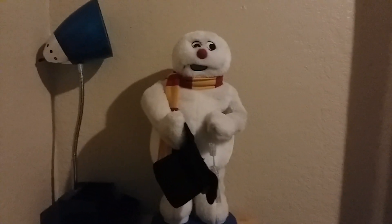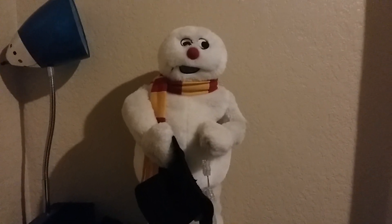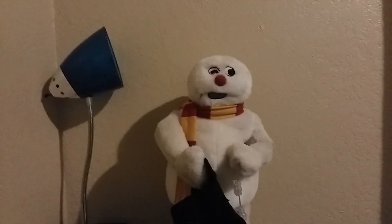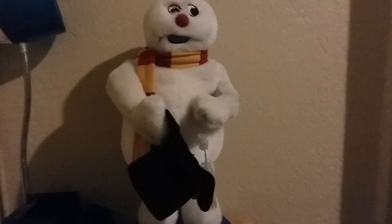Hey guys, this is Fernando, the Vintage Collector 2000 on the Jimmy Collectors channel, and today I'm going to show you something I just bought over a year ago. This is a Jimmy animated spinning snowflake black hat Frosty.